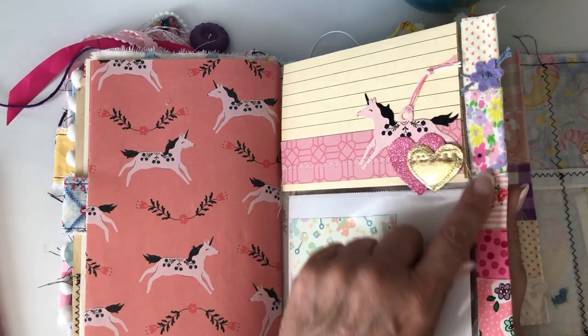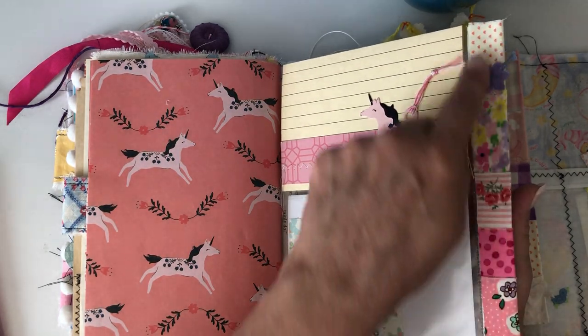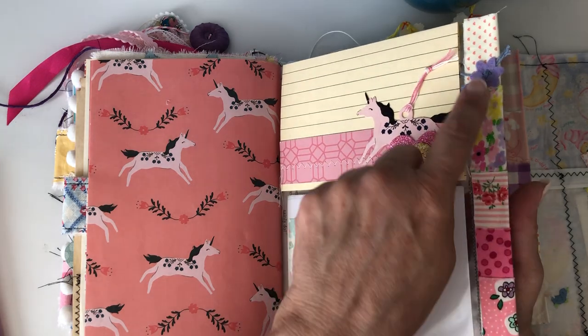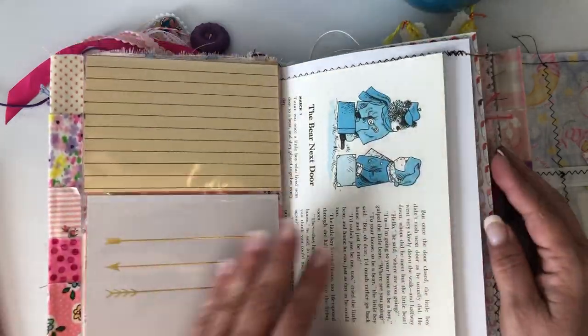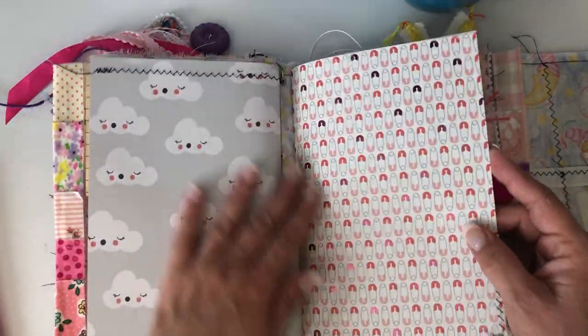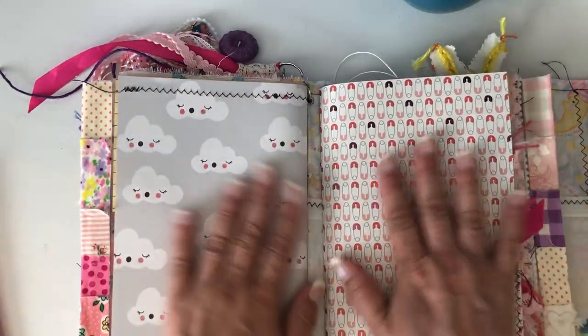This is some of the fabric scrap washi that I made with all the little pieces I had, and I added a little felt flower — I wanted to use Jennifer's little felt flowers. So that's the end of the second signature, and this book, while there's a lot in it, is still very flat.